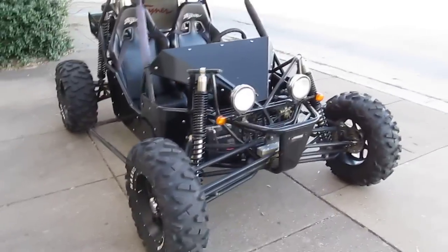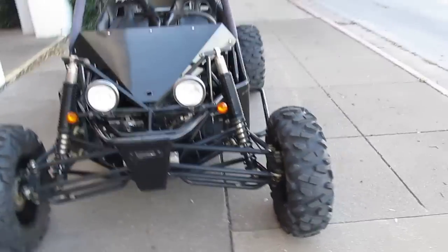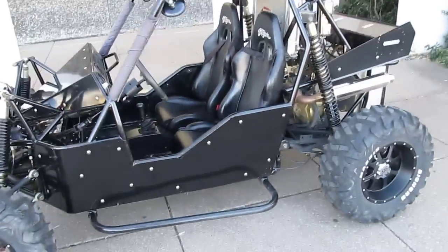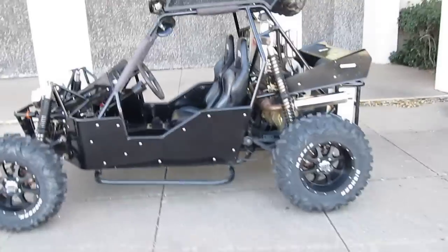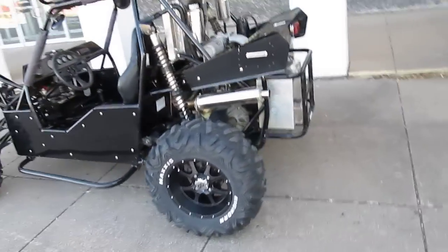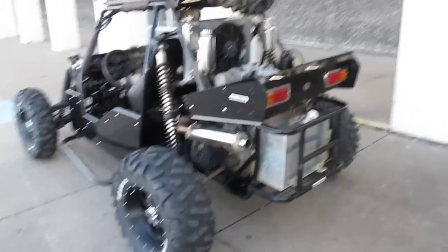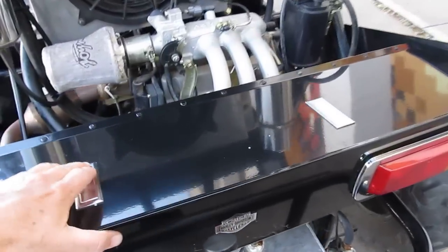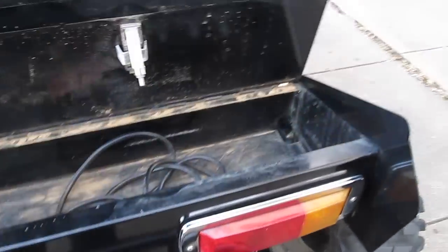We're American Motorcycle Trading Company, located in Arlington, Texas — we're the home of the Texas Rangers — and we can ship this little Joiner anywhere in the USA, or for that matter anywhere in the world. We'd love to ship it to you.